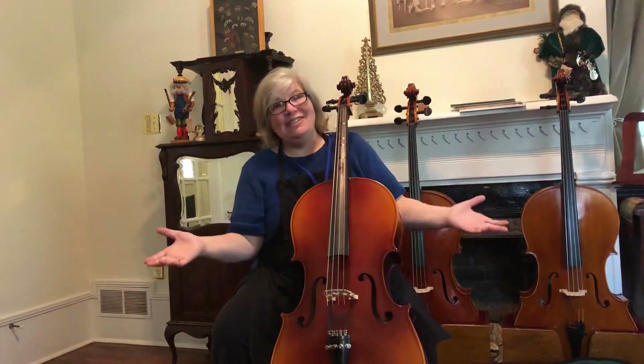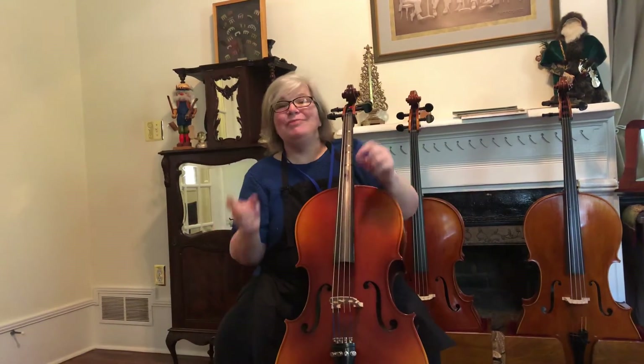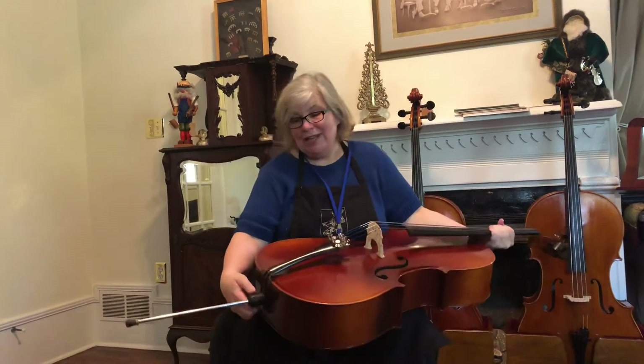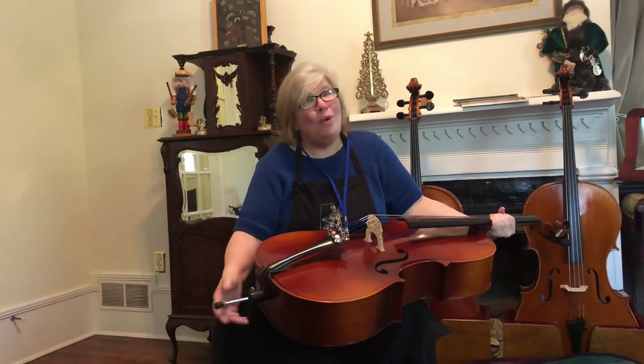That's how to set up your cello to play — you'll have a lot more videos to follow. Now, once you're done practicing every day, I want you to put your cellos back in the case. The end pin always goes back in.